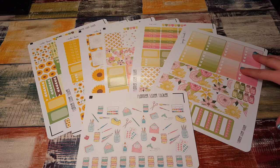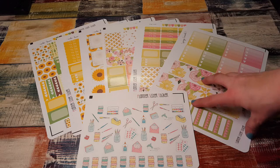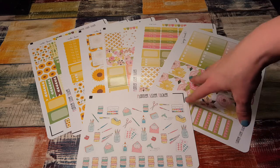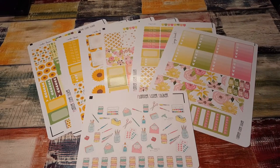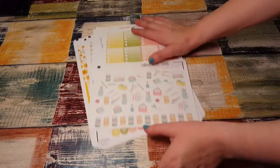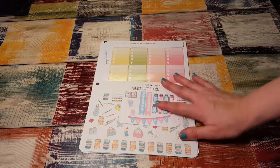I'm waiting till I get the Erin Condren and maybe do some plan with me's in that. So if you don't see a plan with me with Planner Sister Sticker kits this week, it might be next week or the week after. I guess Erin Condren is pretty slow so maybe it might be a while — sorry, I bumped the camera — but there will be one coming soon.